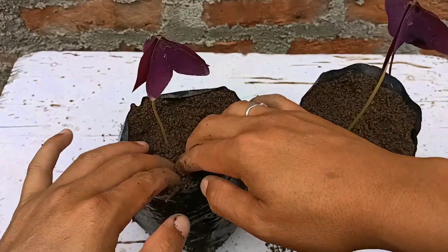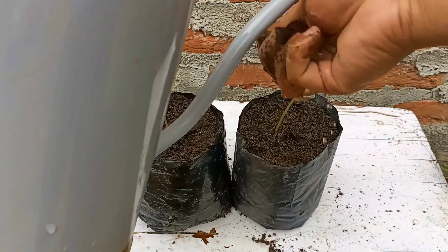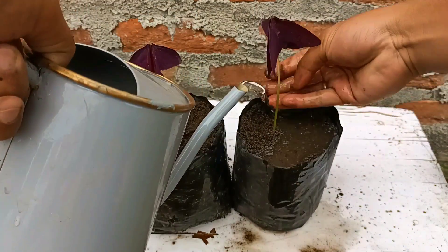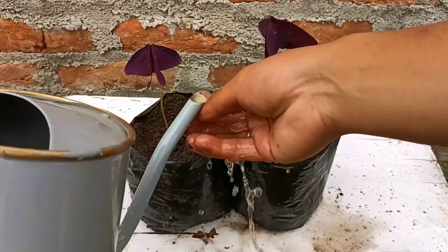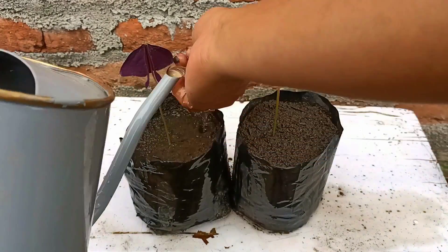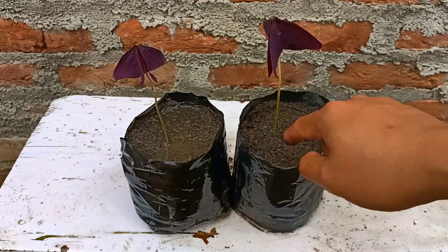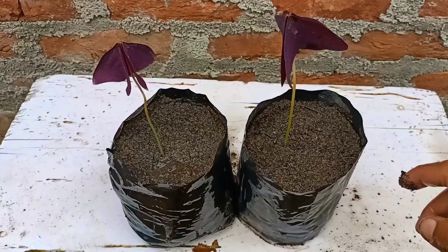After planting, again I'm going to place this in indirect sunlight in a bright light area. For water, give three to four times a week. If you don't want to separate your oxalis triangularis plant, you can use this process — cut the leaves and grow them. It is easy to grow in a simple way as I have shown in this video.